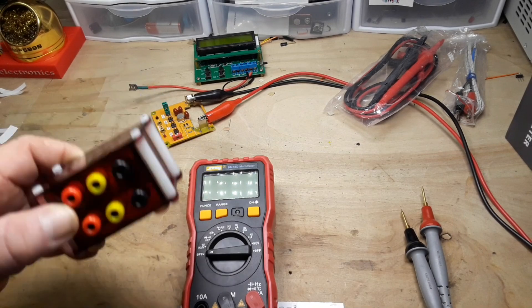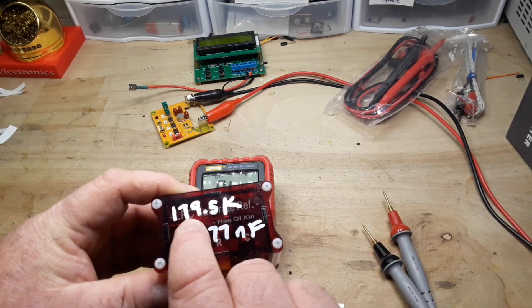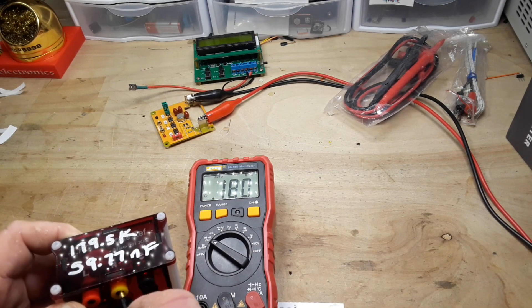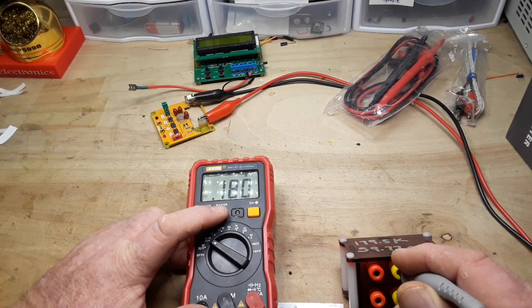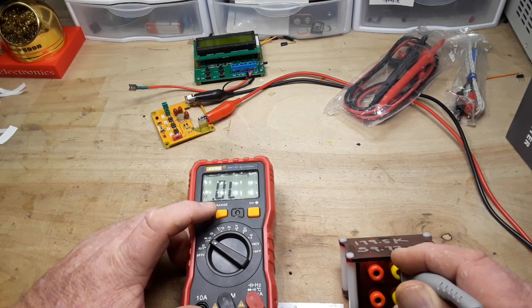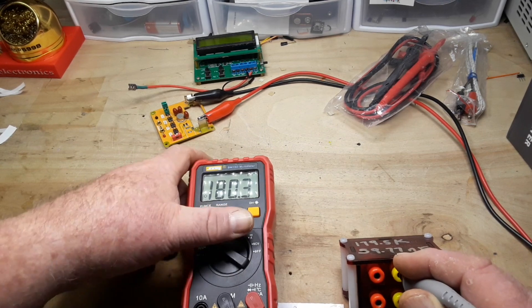I've got my little calibration standard here. Let's start off with resistance, which should read about 179.5K. Going right up to megs — press the range button. 180.3K. It's close, but really, it could be better.